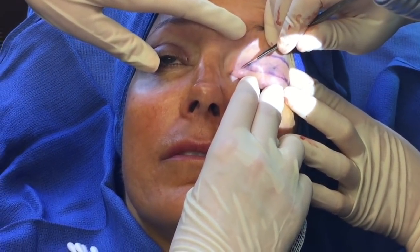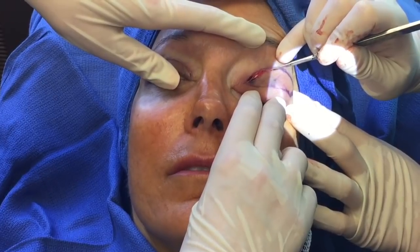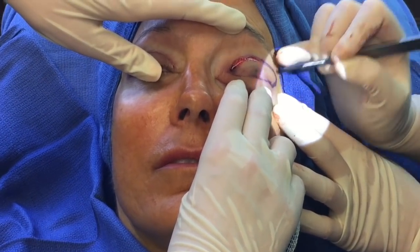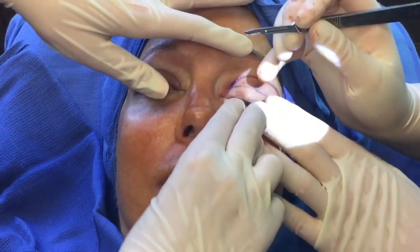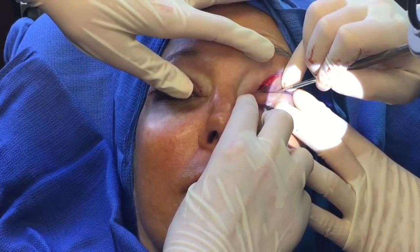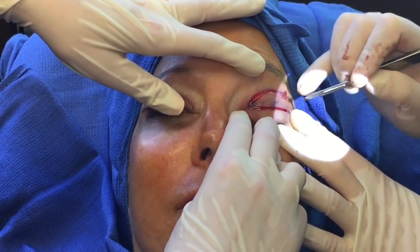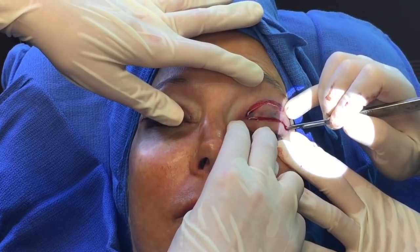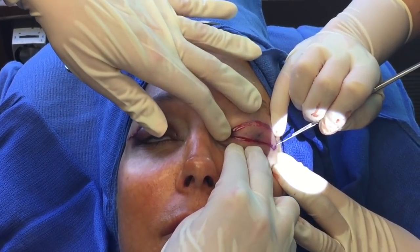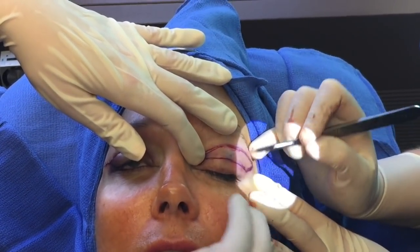I'm making the incision now, going through the skin. The patient doesn't feel anything — once the injection is done, this procedure is completely painless and very well tolerated. She's awake, doing well, and comfortable. Often patients will be talking during the procedure. The recovery is around a week with minimal downtime. The swelling you see more of right from the injection than at completion.